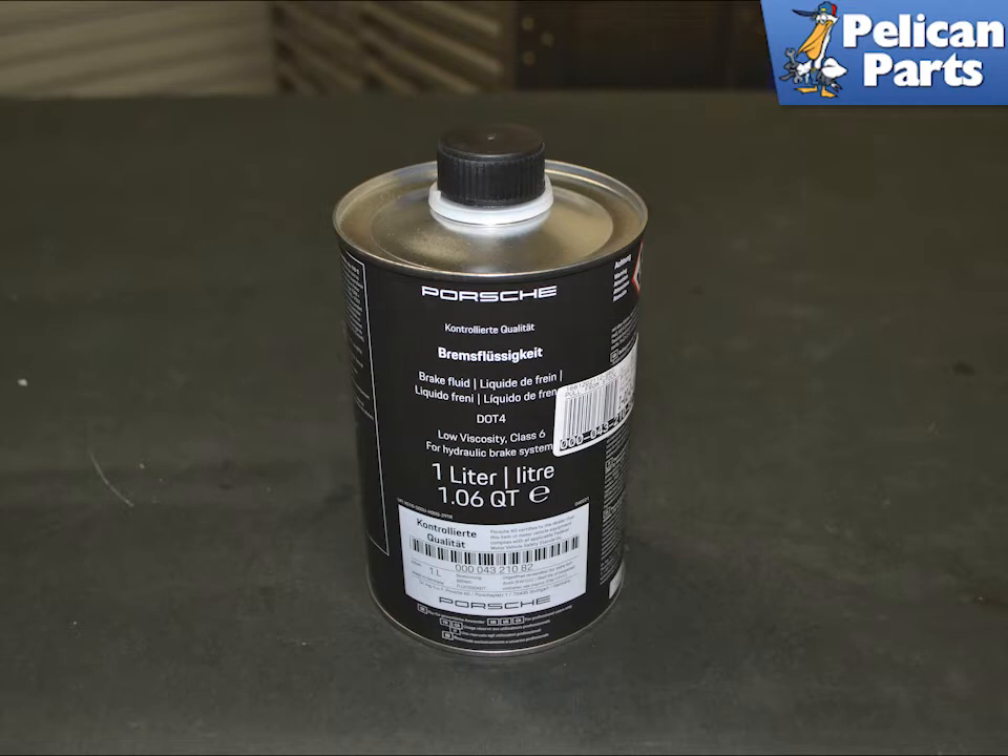If you are bleeding the system and have not opened any brake lines between the master and the ABS pump, you can just use a power bleeder. If you have allowed any air into the system between the master and the ABS pump, you will also need to place the system into bleed mode with your scan tool. Ordinary power bleeding will not get air out from the ABS pump.